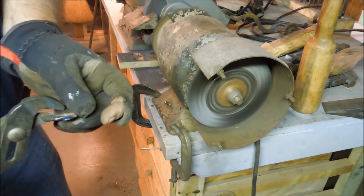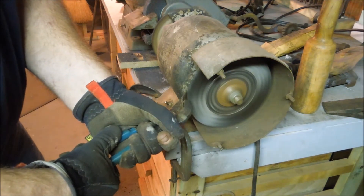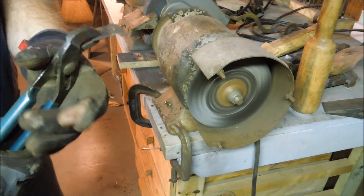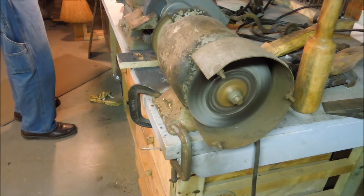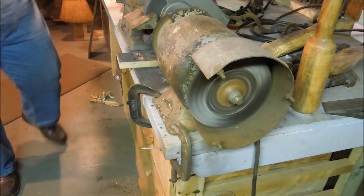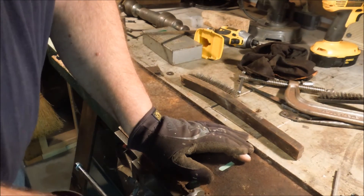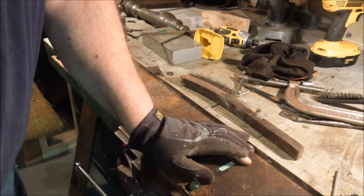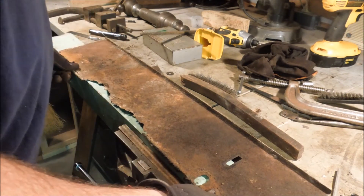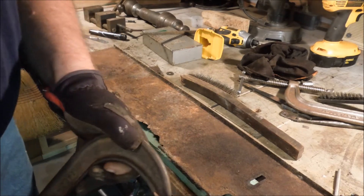I'm going to try and remove the wire and get the end of it. That's one down, one to go — see if we can have the same luck with this one. I don't know if it's going to act the same way. Let's take a chisel to it and see if I can't just cut away some of that weld.